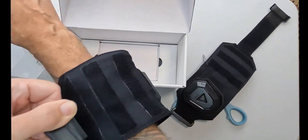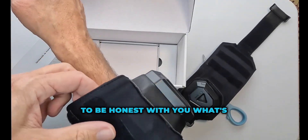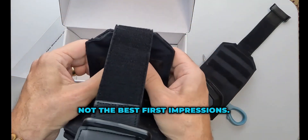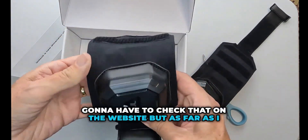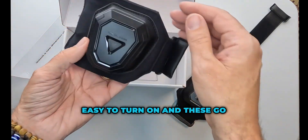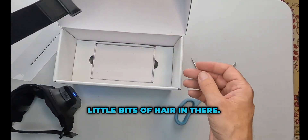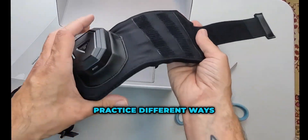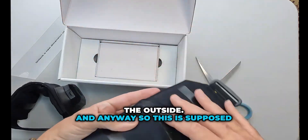I kind of hoped this would go all the way around my arm, not just on one part of it. Okay, so there are three buzzers — one here, one here, one here. I'm gonna have to check that on the website. It's pretty cool how it goes straight on. Easy to turn on, and these connect via Bluetooth. So you've got three haptic points around your arm, and I guess you have to practice different ways of putting them on to see what's best for you.